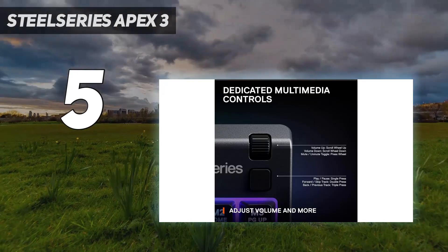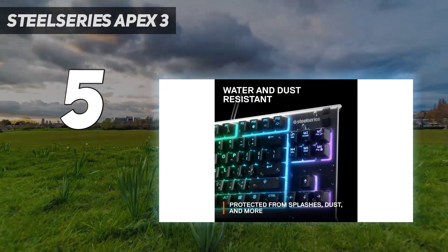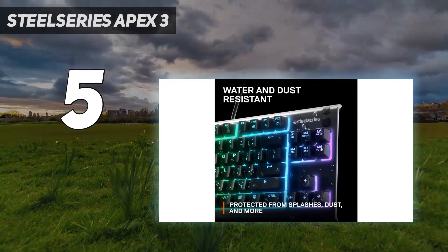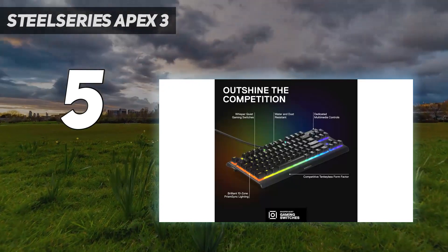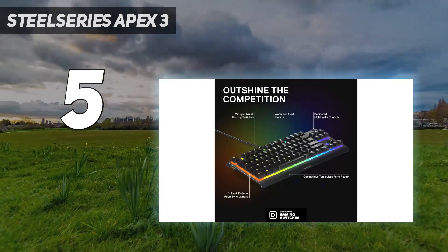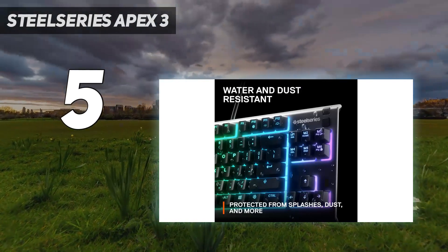If you'd prefer a more traditional form factor, there's a full-size version called the SteelSeries Apex 3. It's virtually identical apart from its size, but it includes a wrist rest and is typically only a bit more expensive.